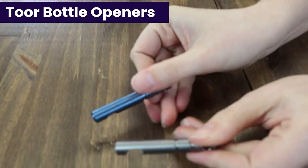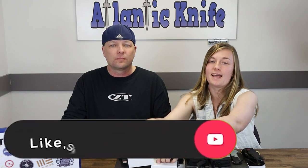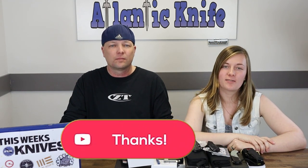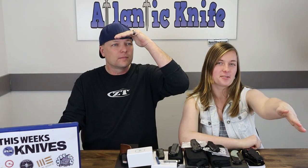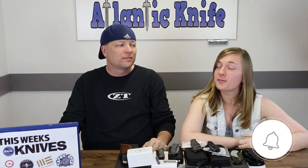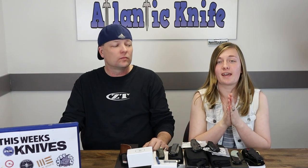So real quick — we need you to like, share, comment, and subscribe, as well as spread the word of Atlantic Knife as far as the eye can see, and ring that bell. Spreading the word is probably a little more important. We do want to do more content — more reviews like the knife tour, the Q&A videos — and to do that we need people like you guys to support us.